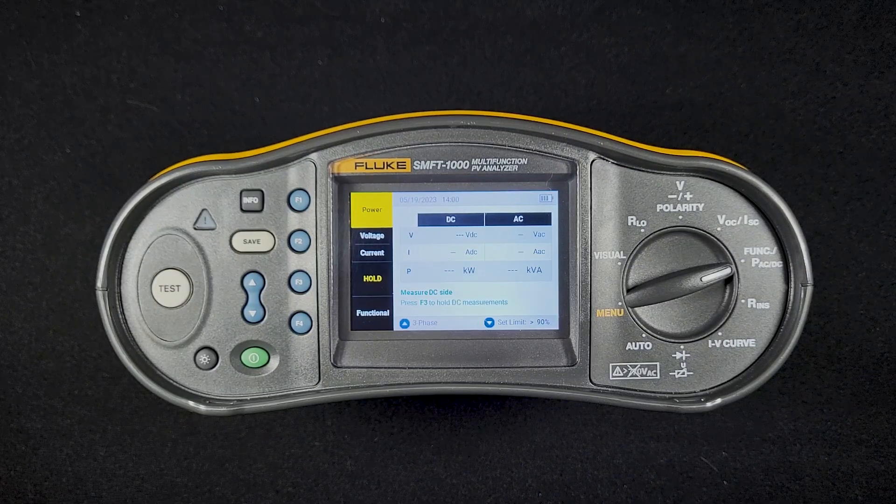That's important to do before conducting the test. This is a great way to measure inverter efficiency and to see voltage and current on both the DC side and the AC side. Thank you very much.